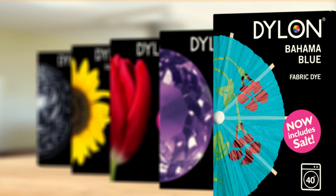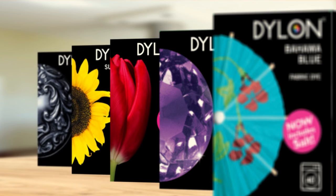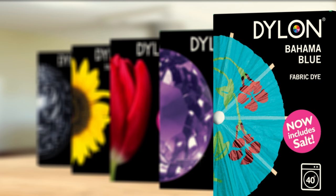Welcome to this simple guide to using Dylon dyes. These little dyes can revolutionise your home and your clothes and they're so easy to use. They're quick and convenient and not at all messy. This film is about machine use dyes. You just pop them in the machine and they do their work, and as you'll see they don't harm the machine or any fabrics that you wash afterwards.